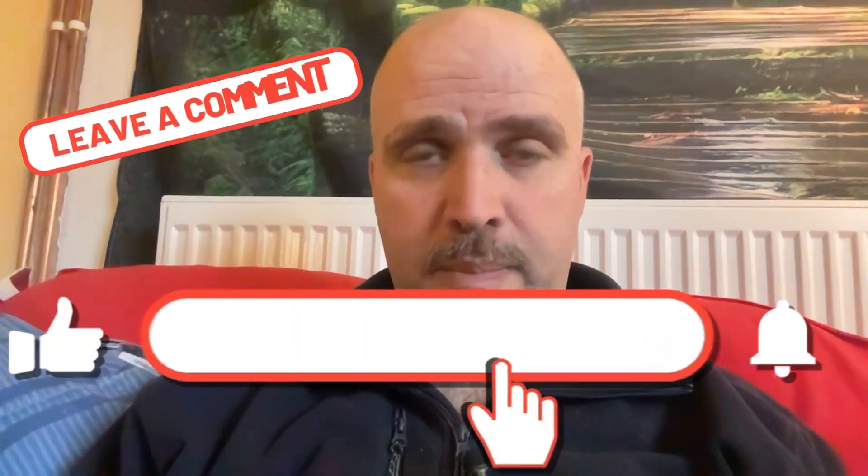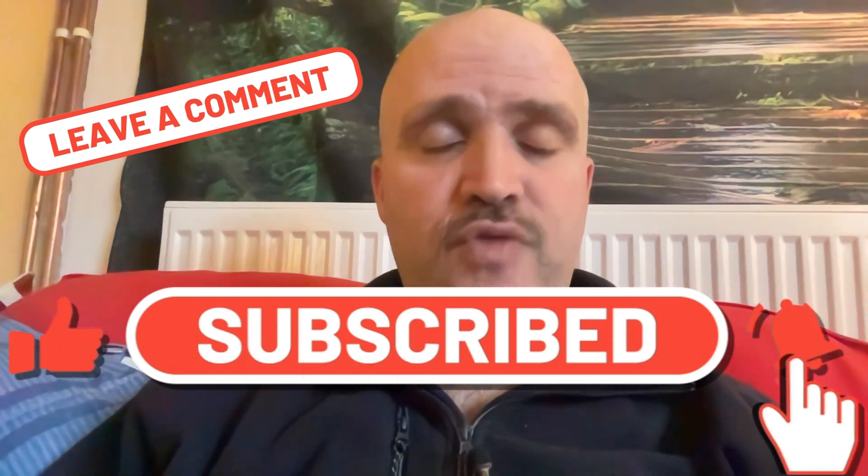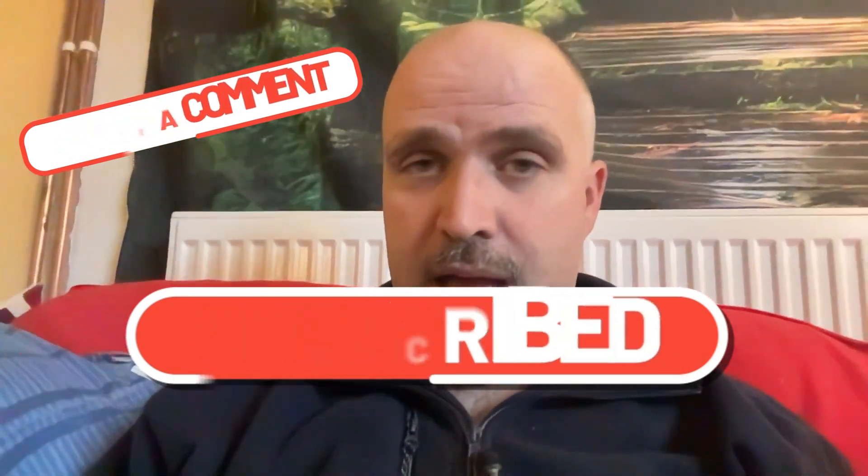I hope you enjoyed the video. Do click subscribe if you haven't already and I will make more content. Please do write more questions if you want to and I'll do my best to answer them. See you soon, bye.